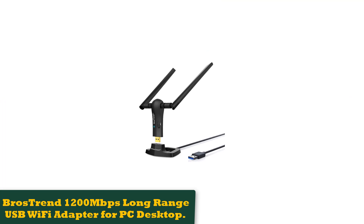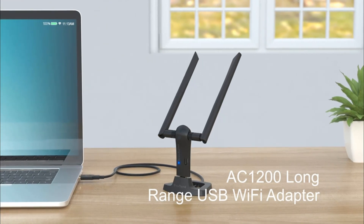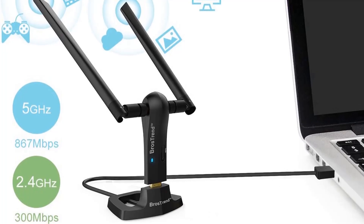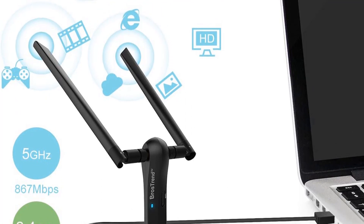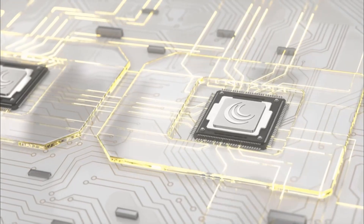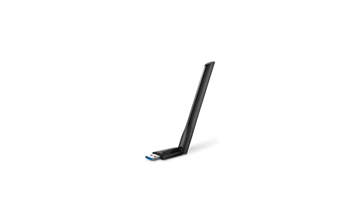Number 4: BrosTrend 1200 megabits per second Long-Range USB Wi-Fi Adapter for PC Desktop. If you are looking for the best Wi-Fi adapter with exceptional range at a price that won't break your bank, then we recommend this one. With two high-powered antennas, the BrosTrend AC3 long-range internet receiver will make signal lag seem like a thing of the past. The product comes equipped with a 5-feet-long USB cable, allowing you to always find just the right spot for superior reception.